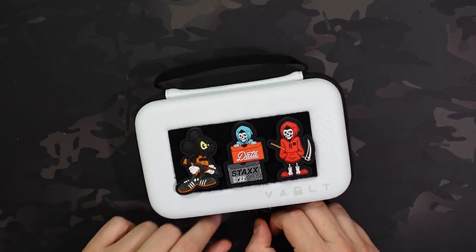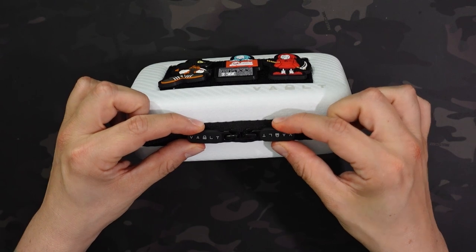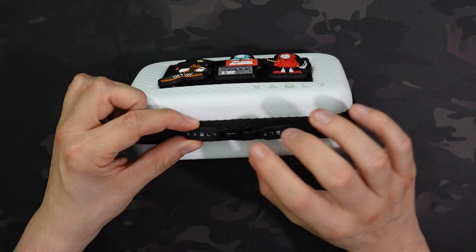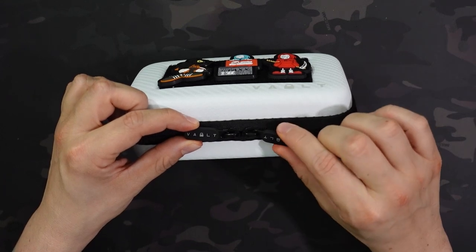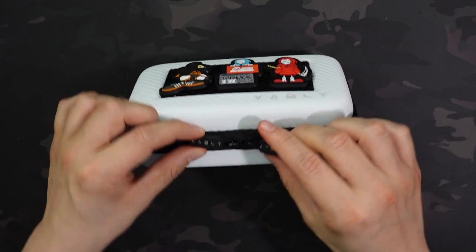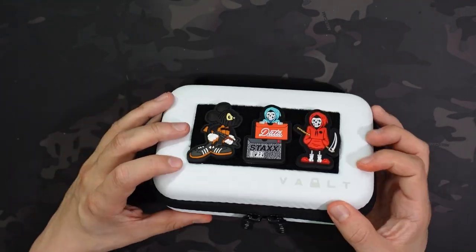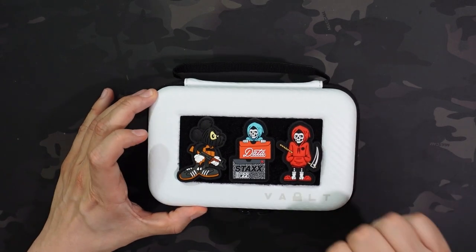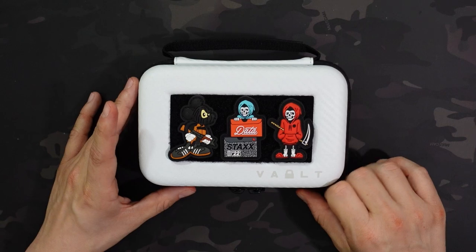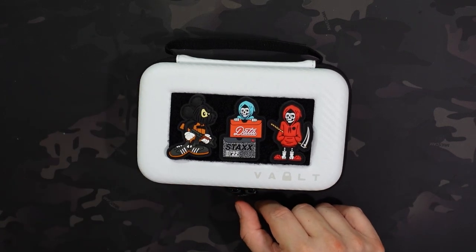It has these rubberized zippers. I'm not sure if it's YKK zippers under here or not, but they are covered with that Vault logo. They're metal underneath that rubber, so it's not like these are going to break off eventually. It is a little bit reversed, so these are going to be relatively water-resistant. The exterior is fairly rigid, so it's going to protect everything inside.